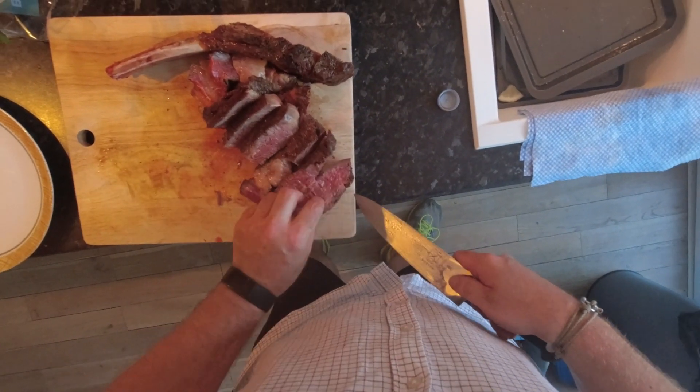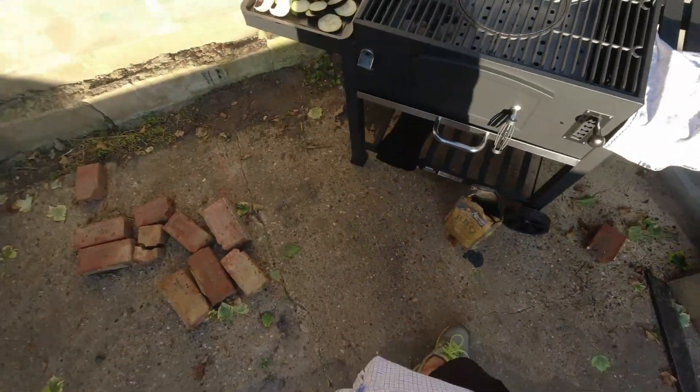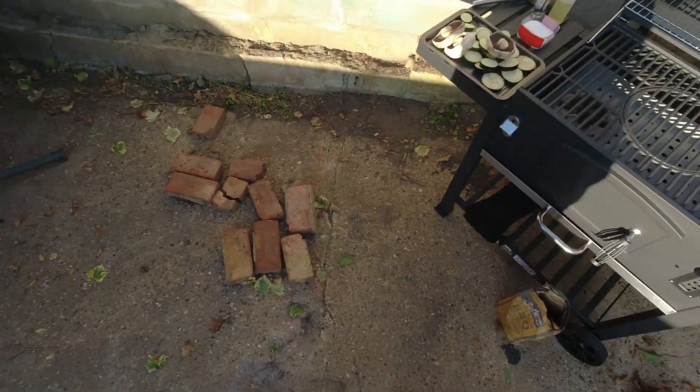Fan it out a little bit, you utter, utter beauty, although he's got a bit of sun — it's bright. I might not be able to use any of this footage because of the sunlight.